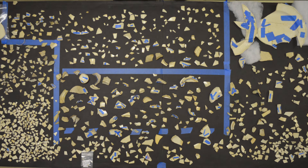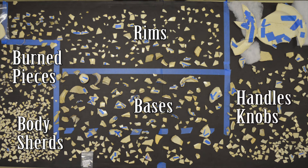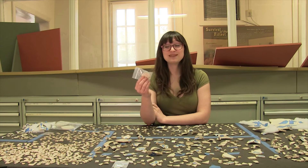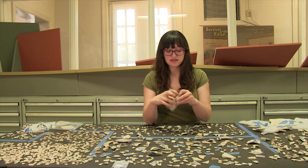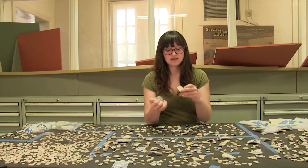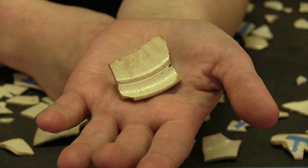Right here we have all the bases. Over here we have all the rims. We have burned pieces over here, just plain body sherds over there. Here we have handles, knobs, and various molded decorative pieces. This is the piece we pulled from storage earlier — it's time to add it to the table. This looks like a rim to me, so I'm going to put it in with the rims.